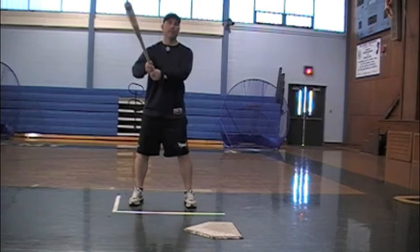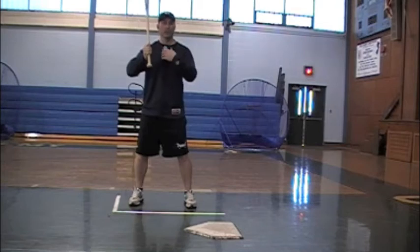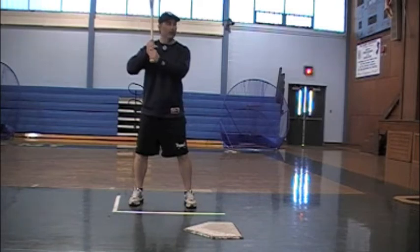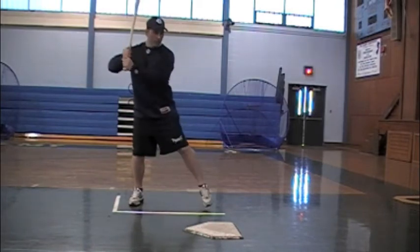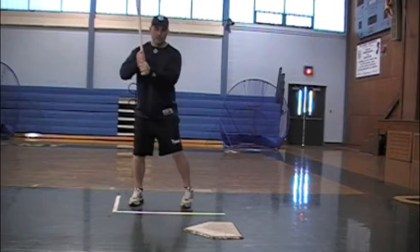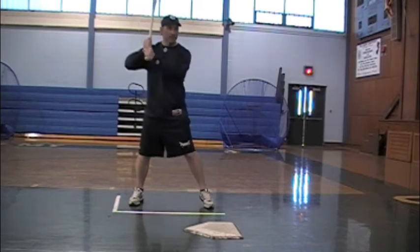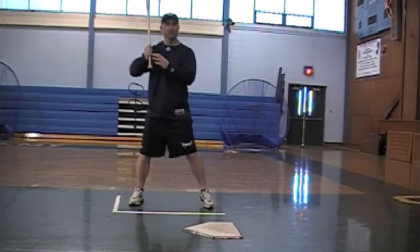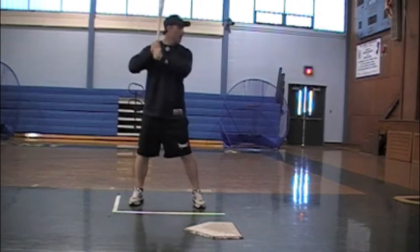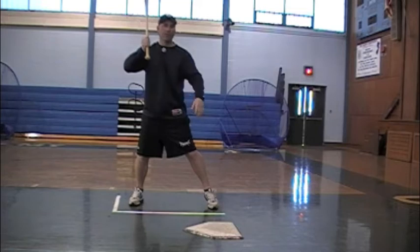So that's the first part of the form hitting drill. When we say one — stance — we put the kids in a stance and we evaluate all those things we just talked about. Step two is going to be our load and stride. Coach is going to say two, and what we want the kids to do is stride straight, short, and soft, and load with our hands. When we load, we want the kids to do a little small reverse seat with their hands, right, to this position. That puts us in a good hitting position.